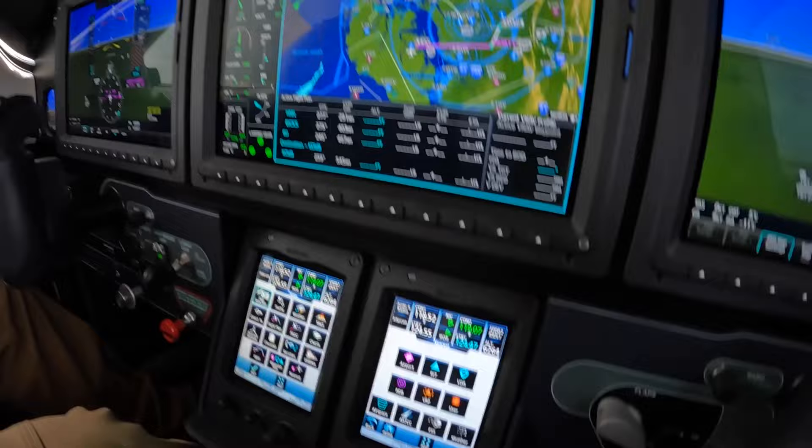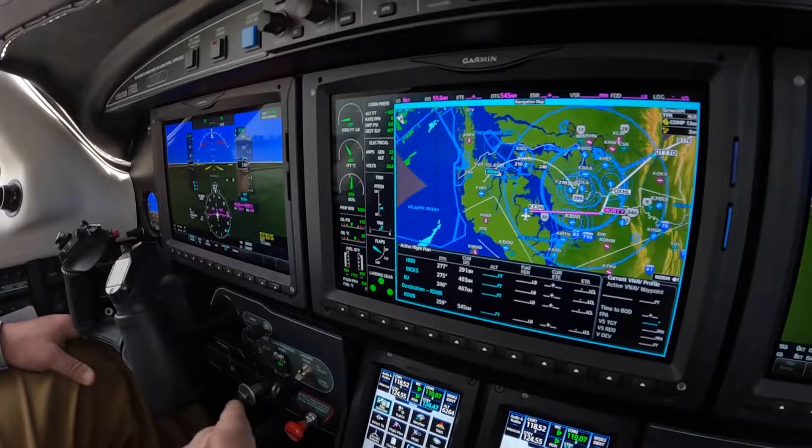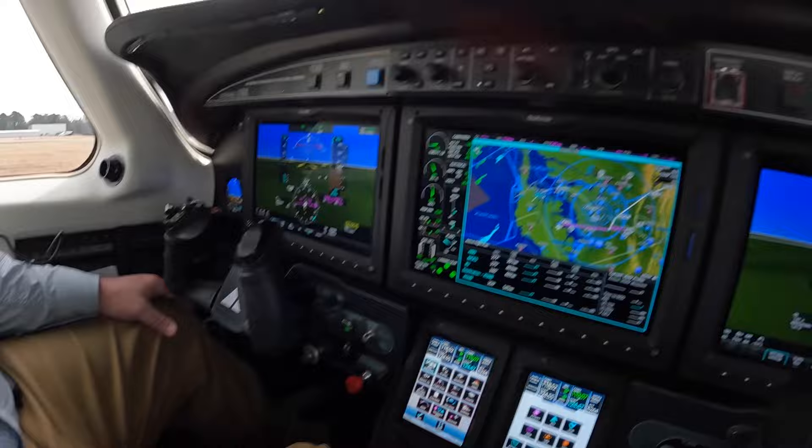The trims are on the green pegs, or need to be, in order for takeoff to occur without alarms. The pressure should be inflow in and open. ECS on normal, and the backup instruments over there are live and well. That pretty much takes care of everything below the glareshield.